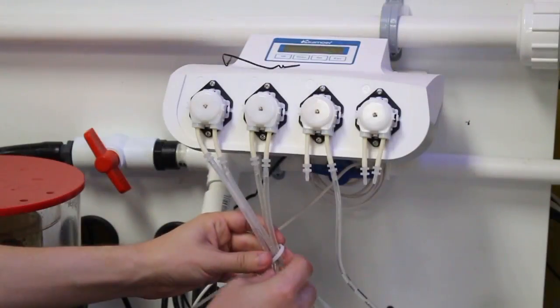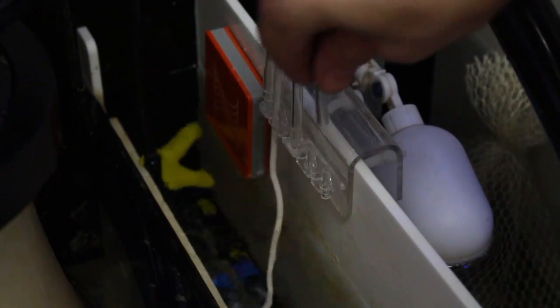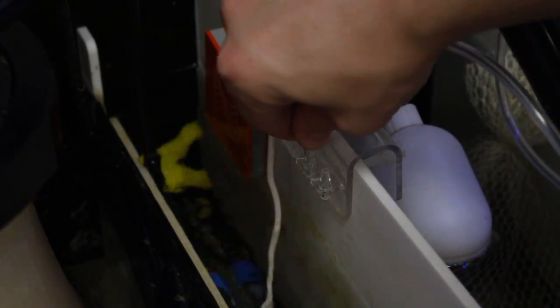We hooked up the dosing chambers to our Kamoa dosing pump and secured the dosing lines to our sump. The lines are above the water line to prevent any risk of back siphoning through the tubing.